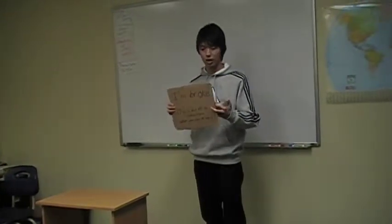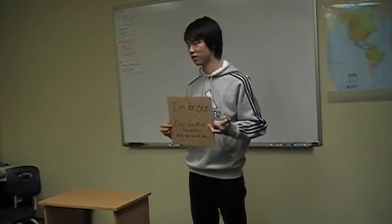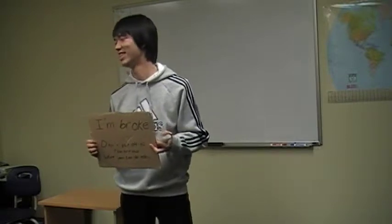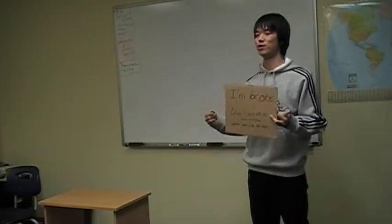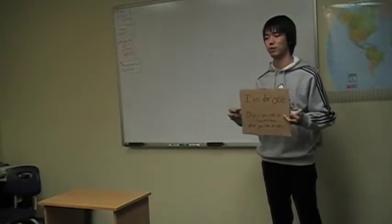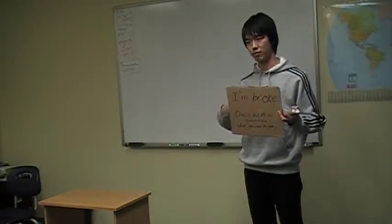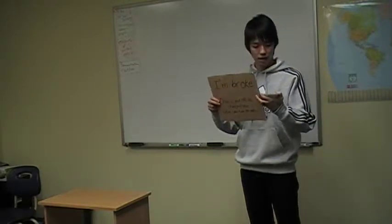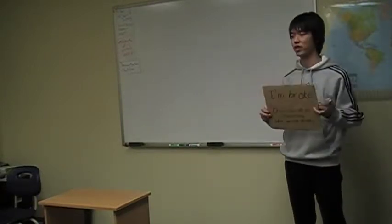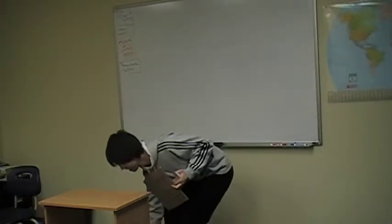I'm not pretending to be a homeless person. I'm really broke. Do you know why? Because I have gone to restaurants too many times. So literally I'm broke. If you don't want to become a person like me, I'm going to teach you how to cook one of the most thrifty foods in the world. It is rice.